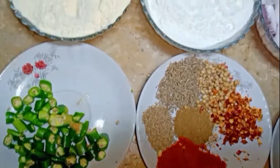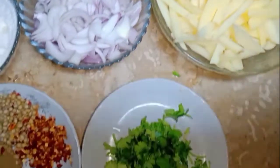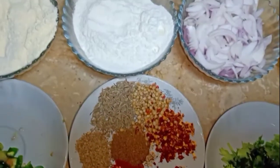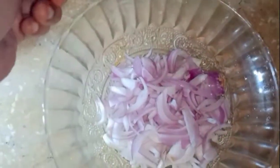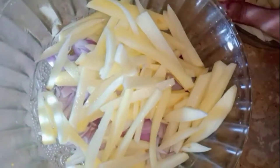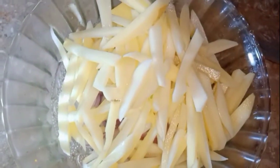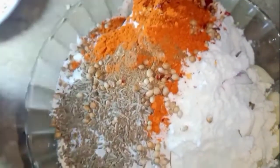We will use these to make the pukkos. After removing all of them, I will use them to make the pukkos.